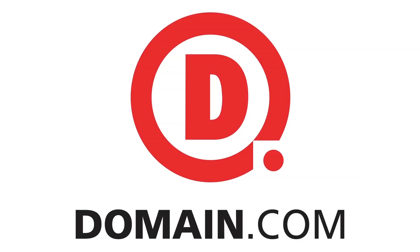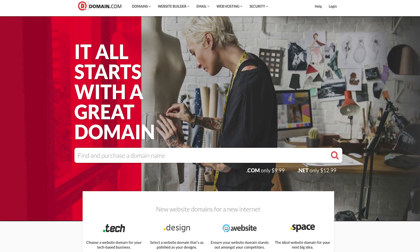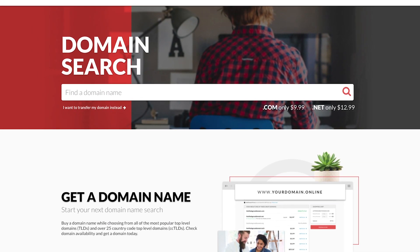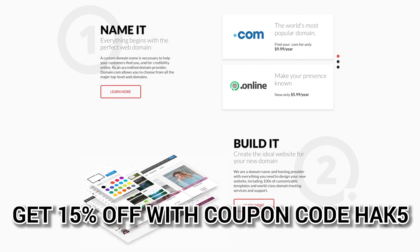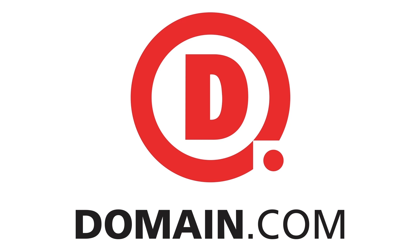Domain.com has all of your website needs from .com and .net to intuitive website builders. Create your online identity with their affordable, reliable tools. Even brand yourself with over 300 extensions from .club to .space. Domain.com loves Hack5, which is why you get 15% off domain names, hosting, and email when you check out with coupon code HACK5. When you think domain names, think domain.com.